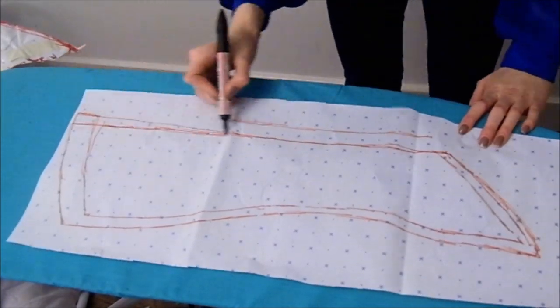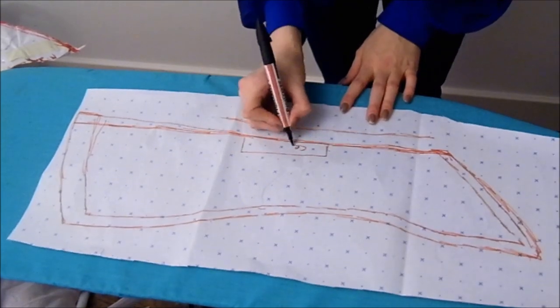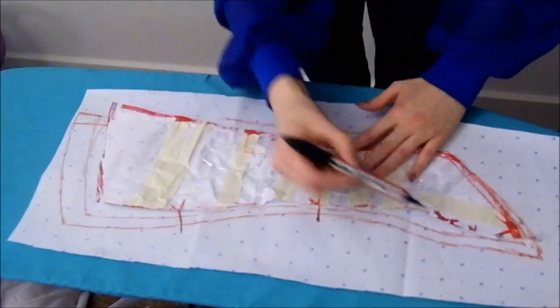Also, make note that if you're using a small seam allowance, the hem requires a larger amount on most fabrics in order to fall well.